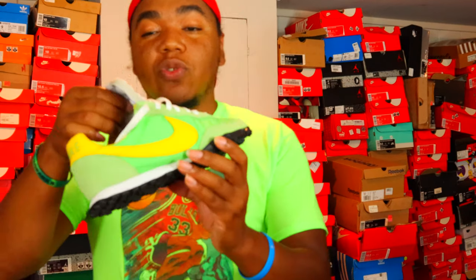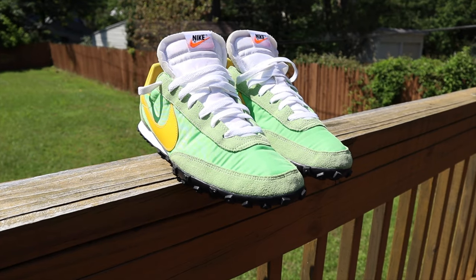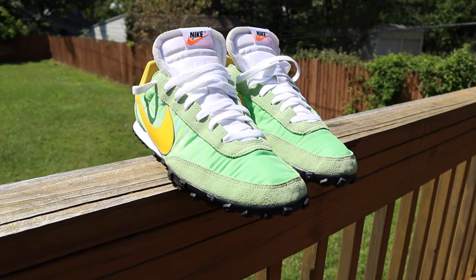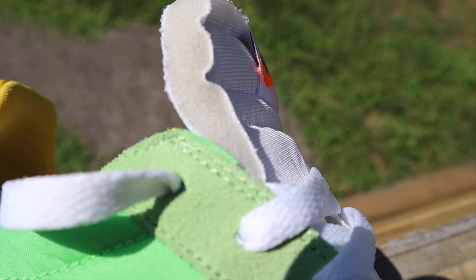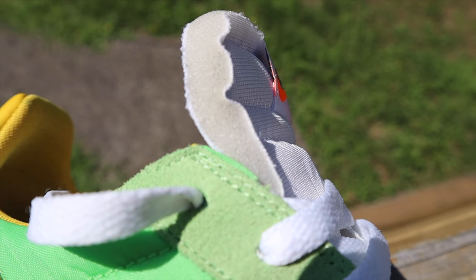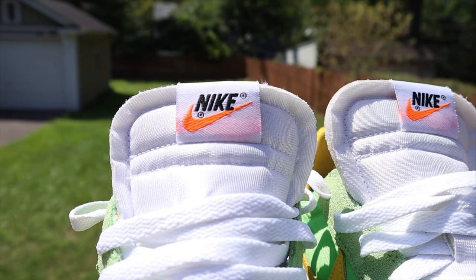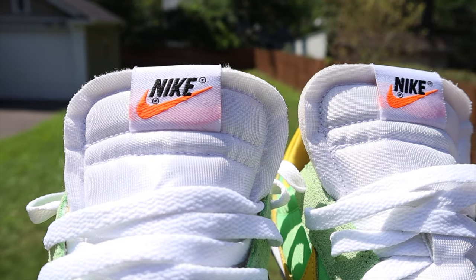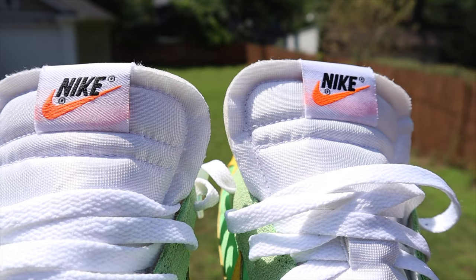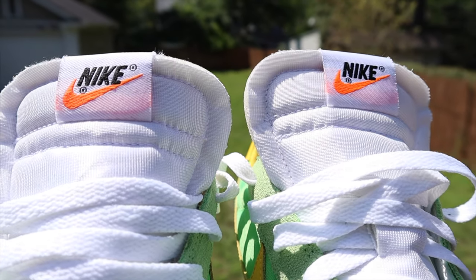First thing first, you do have more of a nylon mesh panel with a green nylon-like mesh. You also have a mesh going up along the tongue in all white. One of the accents I like is that they got orange at the top of the Nike swoosh on the tongue as well — definitely crisp. Going to the back, nothing really too special.